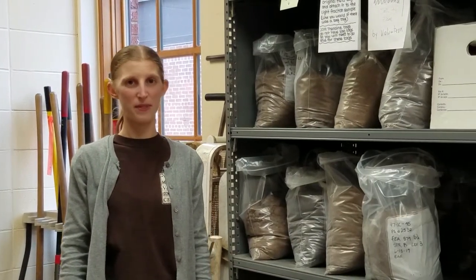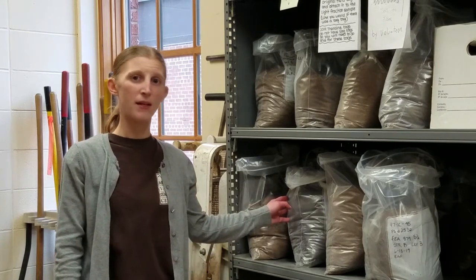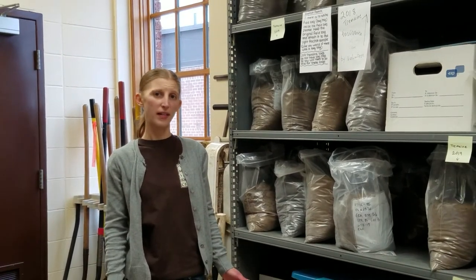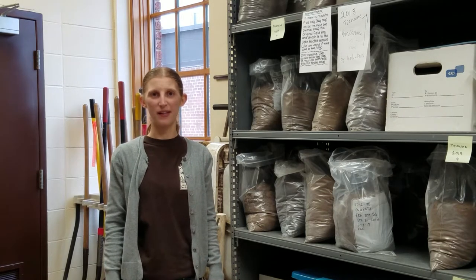Hi, welcome to NBAP. Today we're going to talk about a method we use to recover very small items from archaeological sites. Along with artifacts, field notes, photos, and maps, we often bring back soil samples like these. Sometimes we bring back hundreds of liters of soil that can weigh hundreds of pounds. Why do we collect these bags of dirt? They're for flotation, our topic for today.